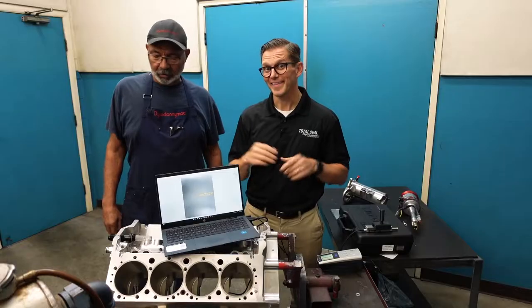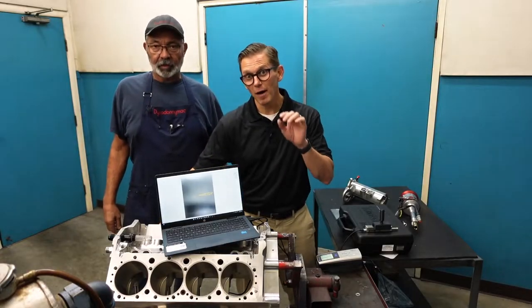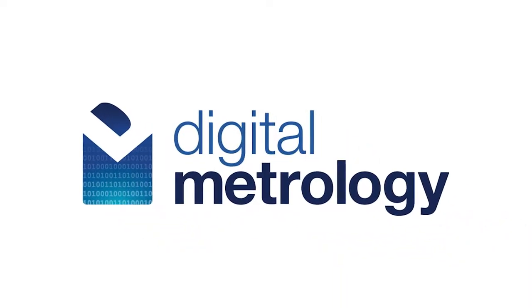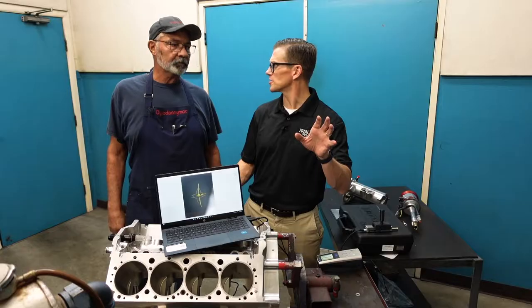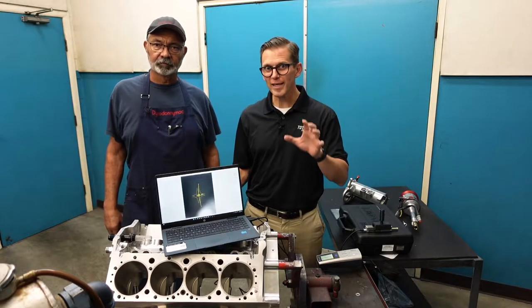And this thing here is next level. Our buddy Mark Malberg at Digital Metrology — digitalmetrology.com is his website — there's all kinds of cool, great videos there. He's come up with this really amazing package.